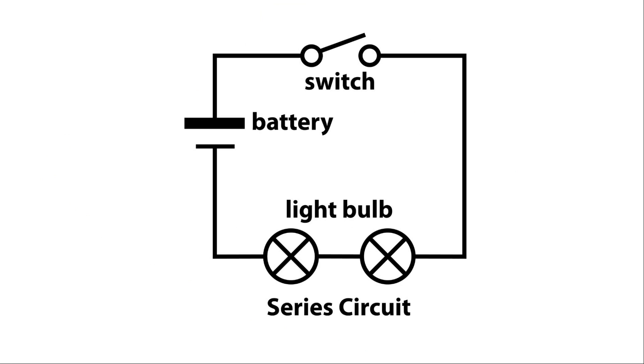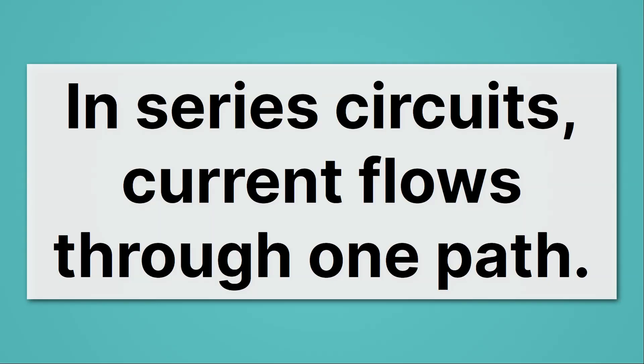Here's the same circuit with a circuit diagram. Once again, you can imagine putting your finger on this circuit and tracing it all the way from the battery back to the battery. In series circuits, current flows through one path.